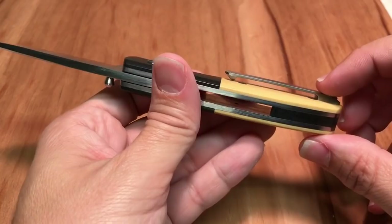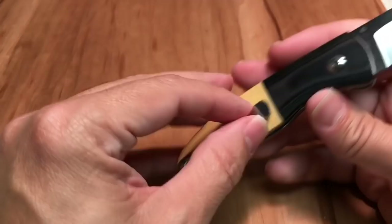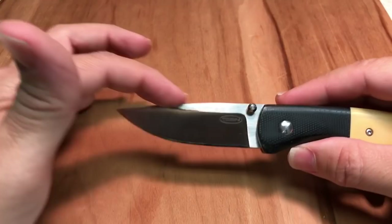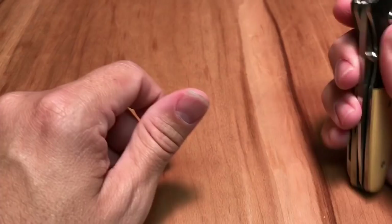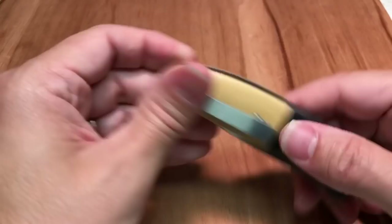It has a sculpted titanium pocket clip, which actually has some spring tension to it. I like the pocket clip — it's not my favorite in the world, but it is one of the better sculpted titanium pocket clips. The blade shape is a pretty subtle drop point, and it opens with a single right-handed thumb stud. This is very much a right-handed knife, as the thumb stud is only on one side, and the liner lock requires you to use right-handed operation.